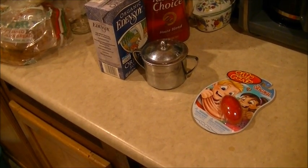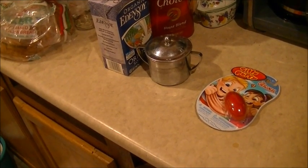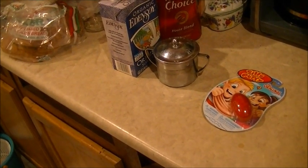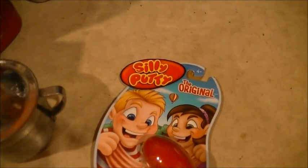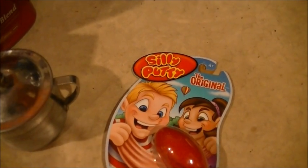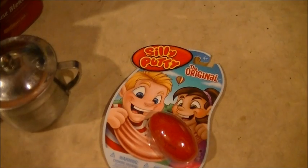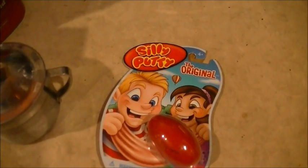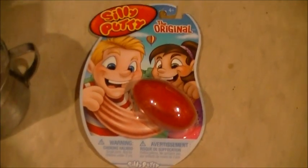Hello and welcome to Microwave Me, the low budget microwave show where I microwave the same stuff anyone else can — well, except for all the things that blew up, caught fire, sparked. Basically anything after season one is off limits. Anyway, this show is as always filmed in high definition with my state-of-the-art digital camcorder.